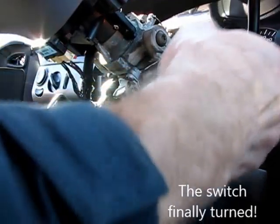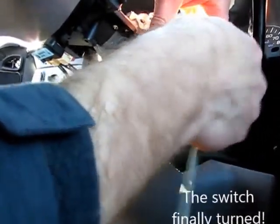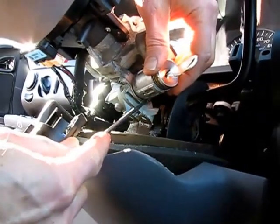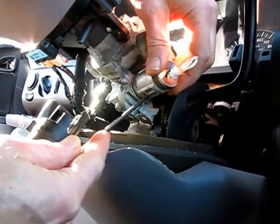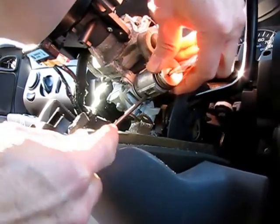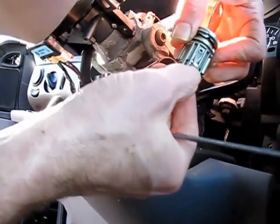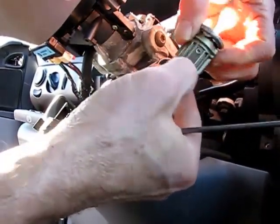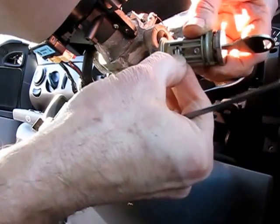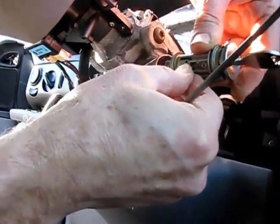The key switch has to be in the ON position to pull this out. Right now we've got it in run — of course it's spring loaded. There it comes. Now you can see the little tab here — a little spring-loaded locking lever, whatever you want to call it.